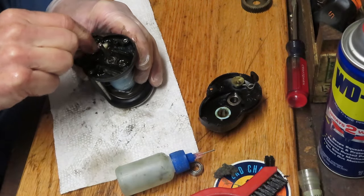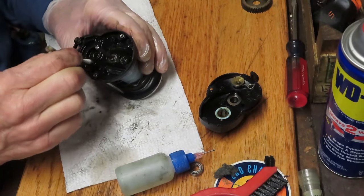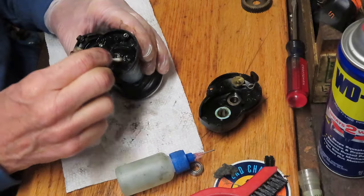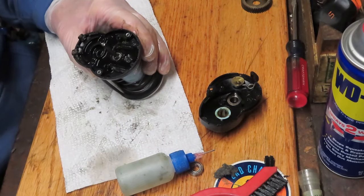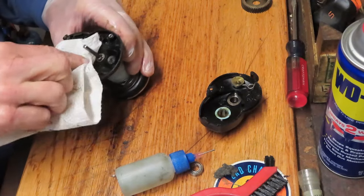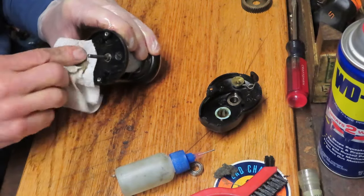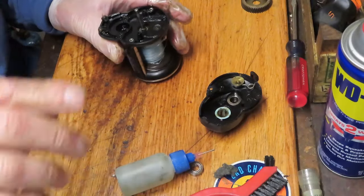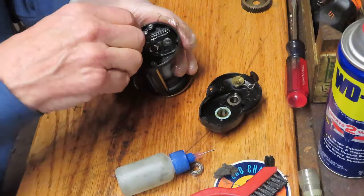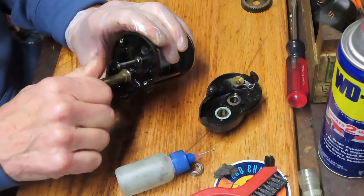This is exactly what we suspected — the problem would be on the gear side, and it would most likely be either old grease or mechanical. We found old grease in here, and in this case, it's also mechanical. The bearing failed on the core shaft, which made it really hard to drive this reel. We've oiled the bearing and set it back in. Now you've got a nice, free and easy turning main shaft.